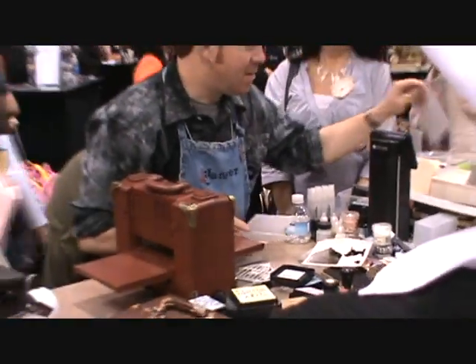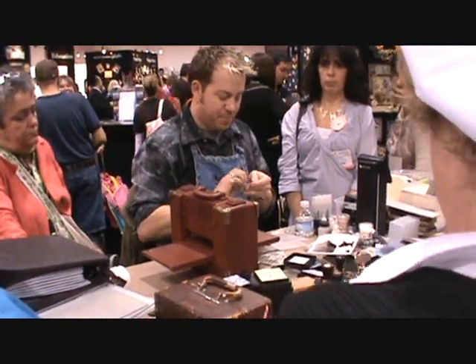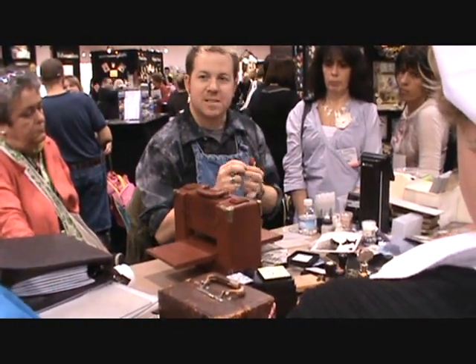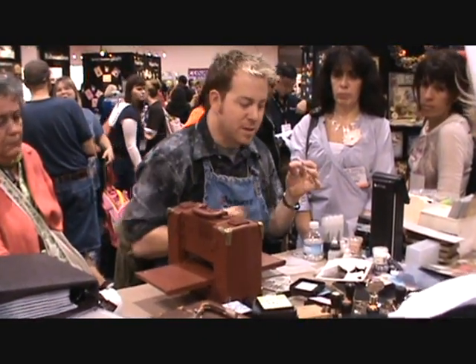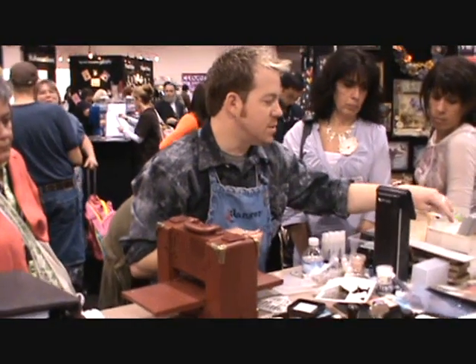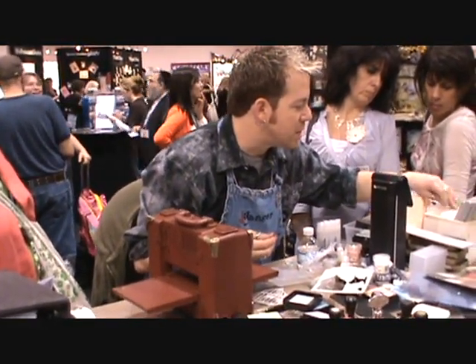Nice. Or if you have — let's just say, for example — this is an acrylic. This is the thick transparency, the clearly heavy stuff from Hamley. The stuff that you obviously can't cut, or if you try to use a regular embossing folder, you usually shatter it.